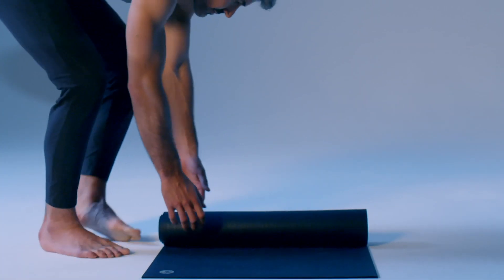Roll out the mat and find a comfortable seated position facing the window. Clear your mind. Now you're ready to begin.